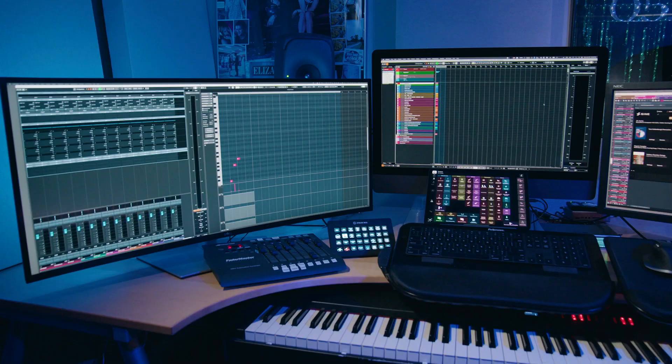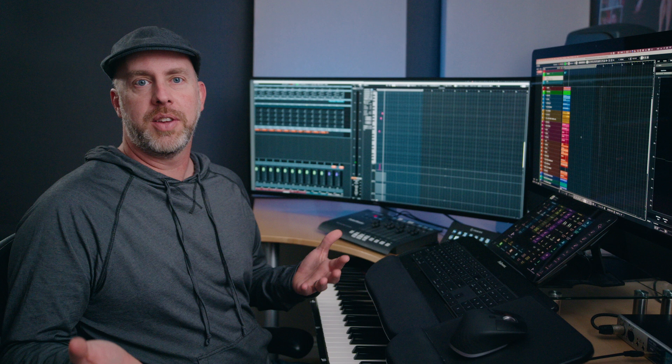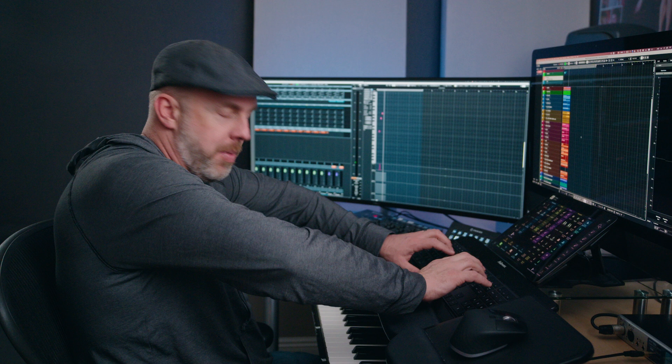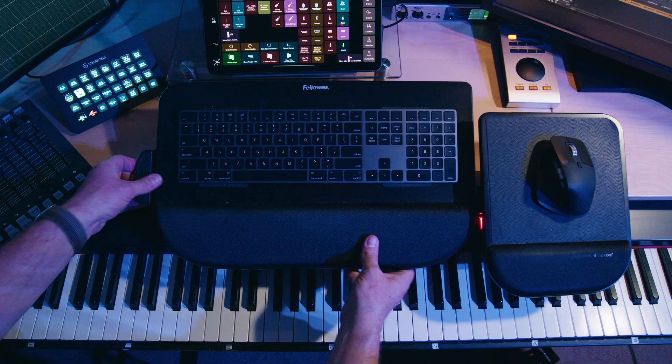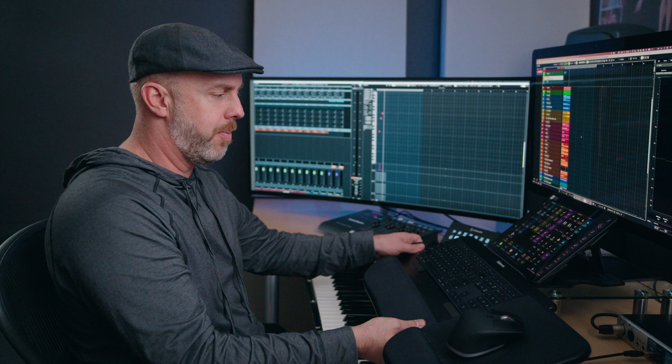My desk is this big office-type desk that I got from IKEA that I've had forever, and it works as well as anything else I've seen. One of the hardest things for a composing desk is getting the ergonomics right — the computer keyboard is always difficult to avoid having to lean over your MIDI keyboard, and then your back is bending. So I've got this thing called a Fellowes Tilt and Slide Pro, and it solves the problem. You can have it back when you're playing your keyboard, and when you need to type, you just move it right here, and now my back is where it should be.